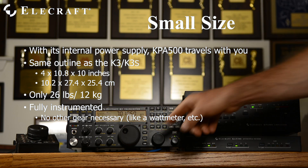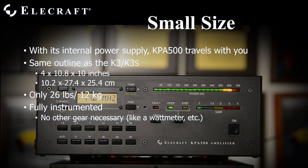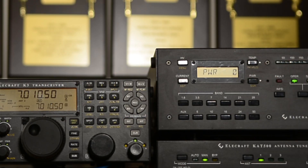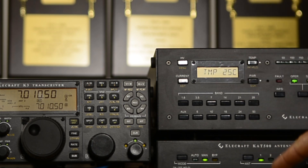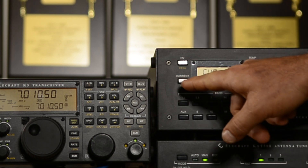It is the same outline as the K3 transceiver and only weighs 26 pounds. Travelers appreciate the internal wattmeter, voltmeter, ammeter, thermometer, and other metering devices of the KPA500, since this means carrying less accessory gear such as external wattmeters and their cables.